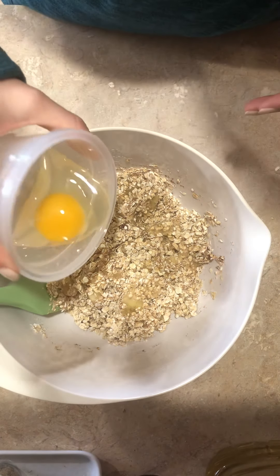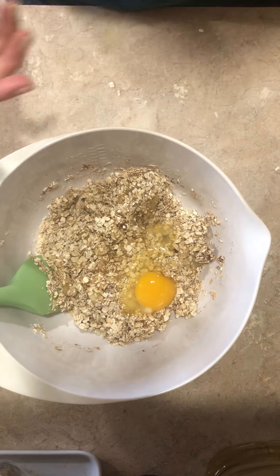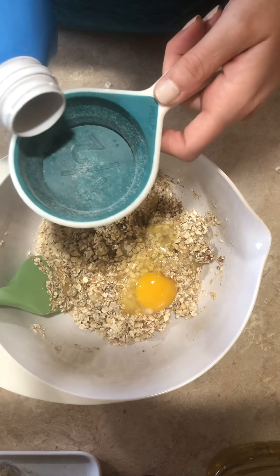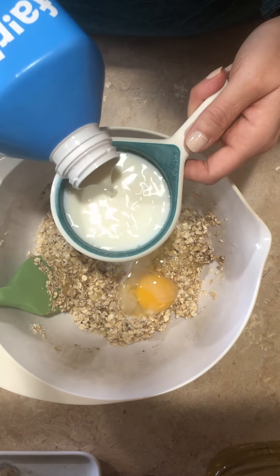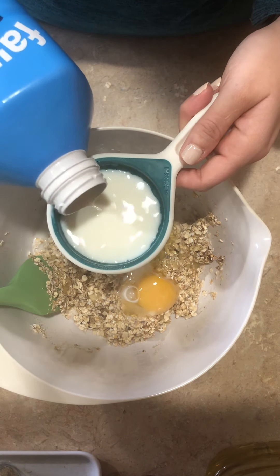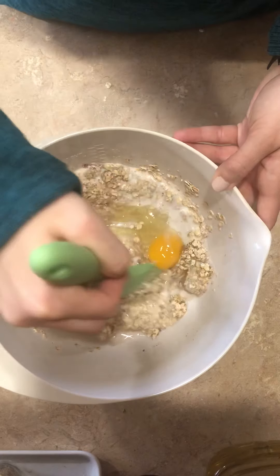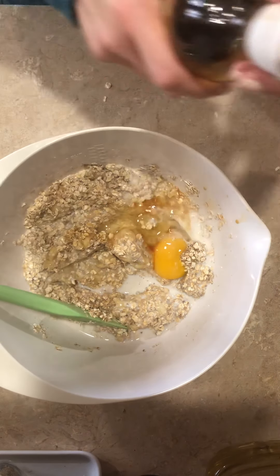Now we're going to add the wet ingredients. It does call for an egg. If you are following a vegan diet, there are alternatives — you can use some flax meal and some water instead of the egg. We are also going to add some milk. If you're following a dairy-free diet, you could use a dairy alternative. A flavored soy or almond milk would be really nice in this — the vanilla or chocolate would come out really nice. So you're going to add your milk and mix up, and just a little drip of vanilla.